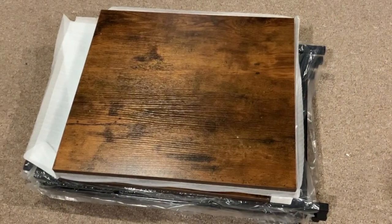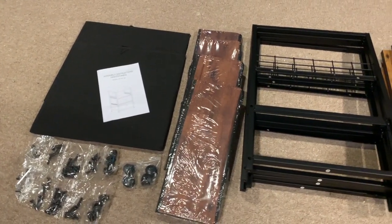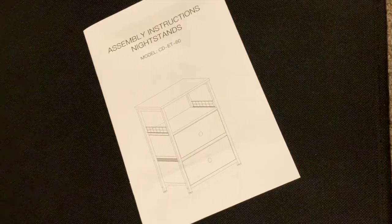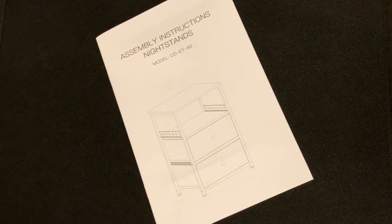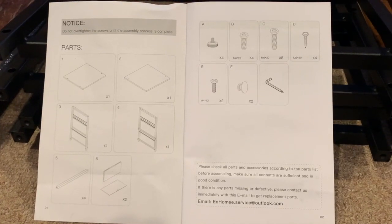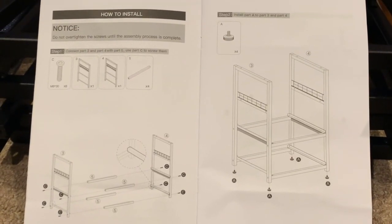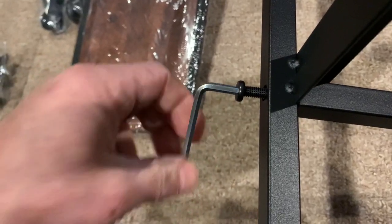This is exactly how it's going to come out of the box just like that, and here's everything spread out. There's all your hardware, your drawers, your metal frame, your metal post, your tops, the instruction manual, so you can get it all put together. It is so easily laid out, you guys. Everything is labeled. You have letters that correspond with the hardware, which just makes it so incredibly easy.